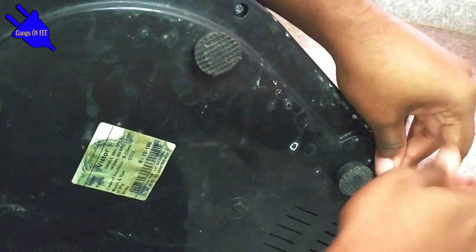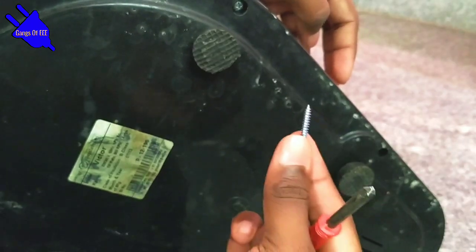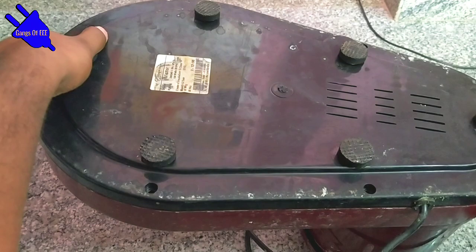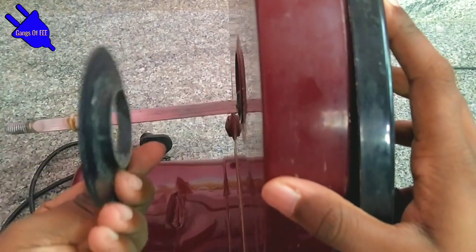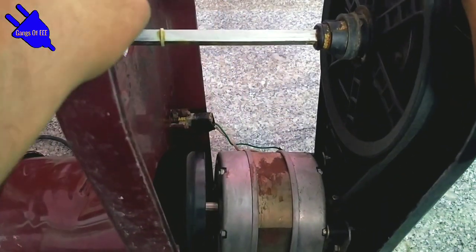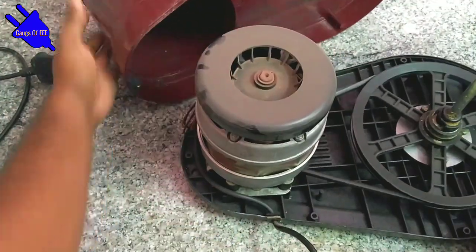The casing is very thick. I have to follow all screws. We have removed the air cover — remove the air cover, there is a wire, do it carefully.